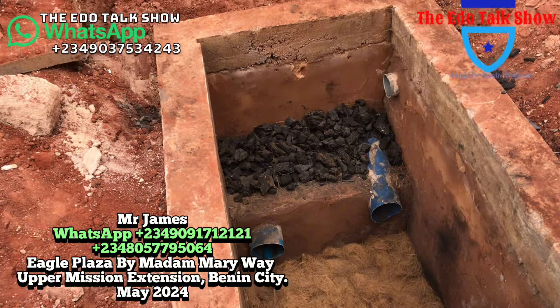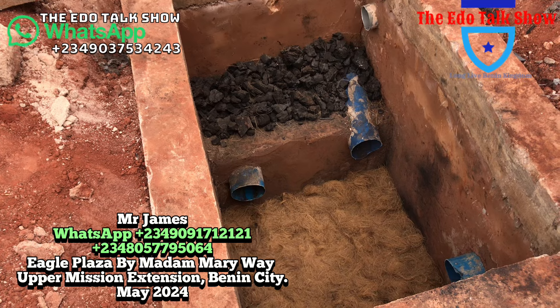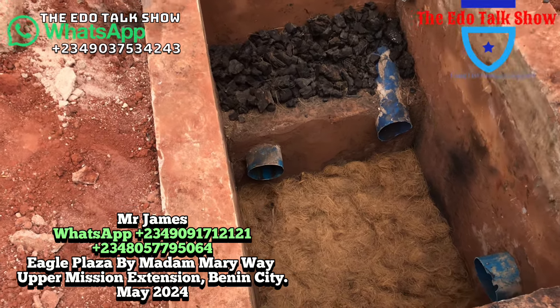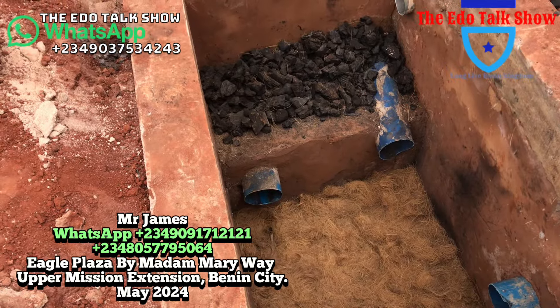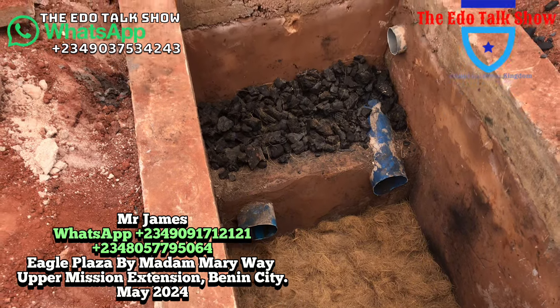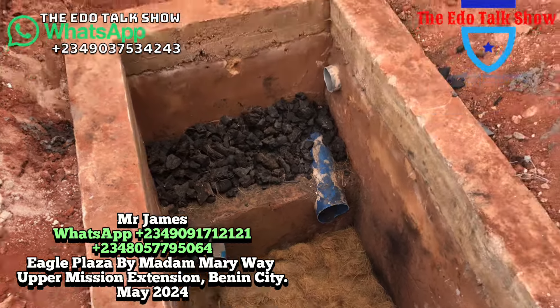The depth is three feet. This bio-digester safety tank — anything that enters here, it will digest. It's safe. There will be no cockroaches, no flies, no rats. This is an odorless system. You can see a lot of things inside here — we have things for filtration, things for digestion, and things for odor control.